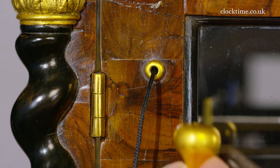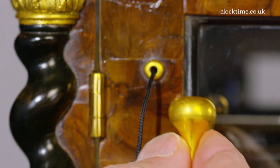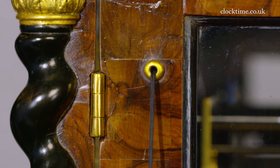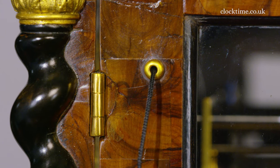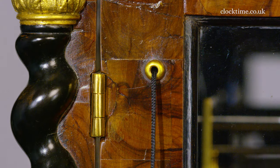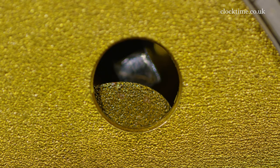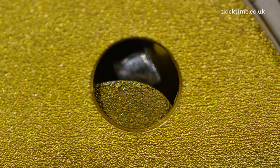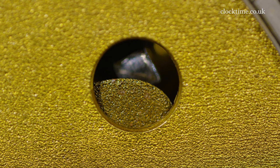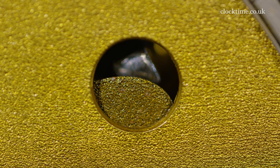On the side of the clock is a pull cord for the shutters and the maintaining power. All you do is hold a little knob and pull, and that cocks the shutters and cocks the maintaining power, opening the shutters so you can wind the clock. You can see the shutters slowly beginning to close now, and it will then drop out and cover over the winding holes for the going train, the striking train and the alarm train.